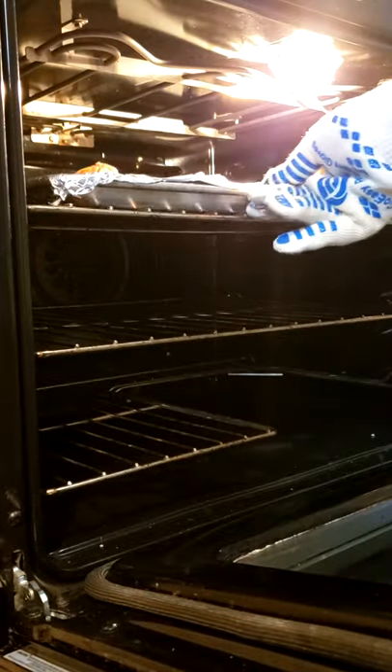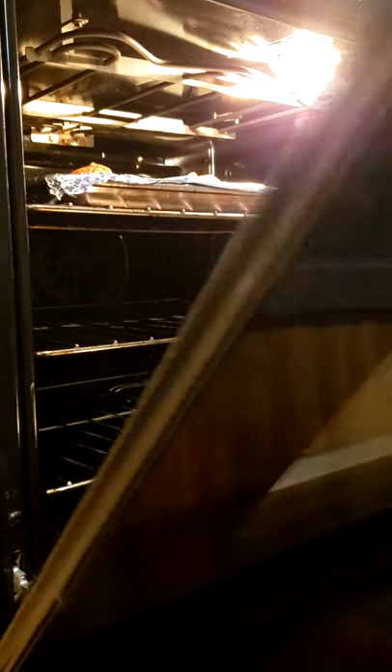Place it in the oven on the top rack at 425 degrees for 40 minutes, then under the broiler to finish it off for five minutes on high.